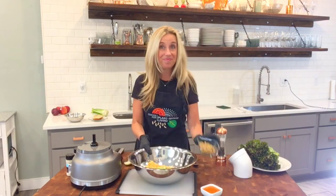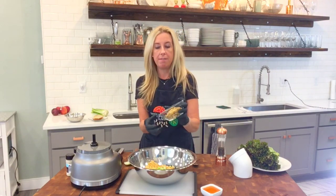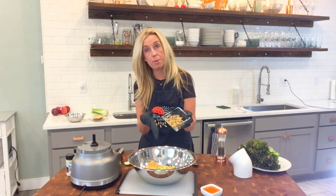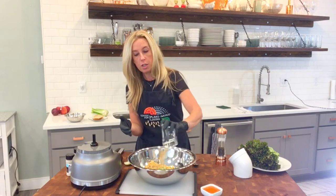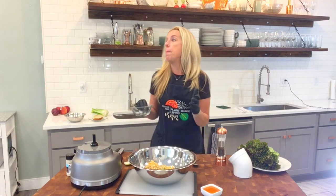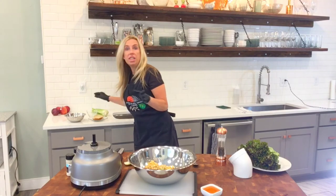For an added crunch and a little bit of extra fat, I've decided to add some chopped walnuts. This is about three-fourths cup of walnuts, chopped. You can use sunflower seeds, pecans, chopped almonds — really whatever you want.